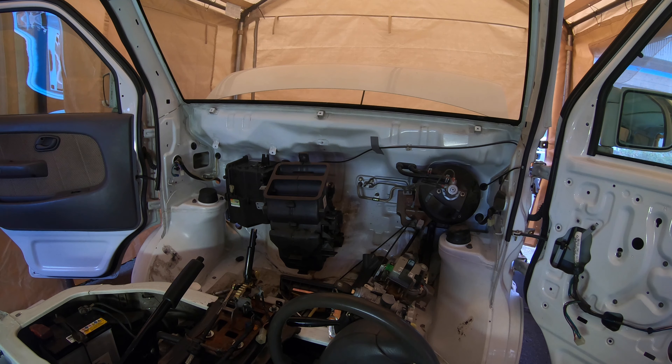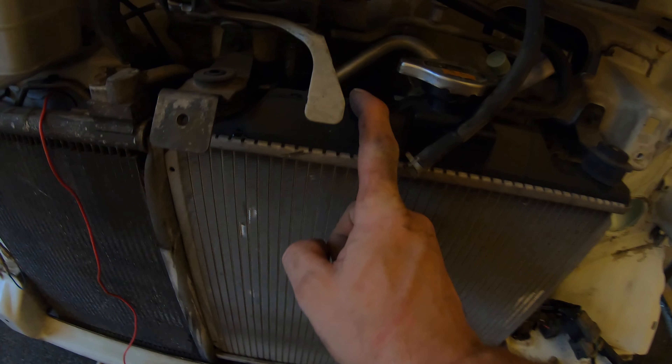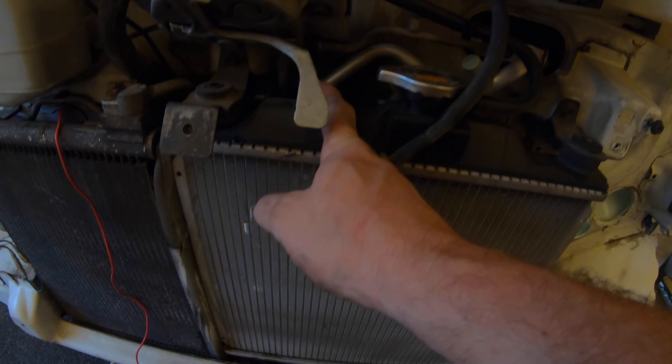Did you snap that off? Yep, sure did. In the process of pulling that out, I forgot that this was attached and actually snapped it off. So now I'm going to have to pull the radiator out to repair that piece that I broke. It's a little plastic T-piece — not expensive, but it's in there and it's a pain to get at.